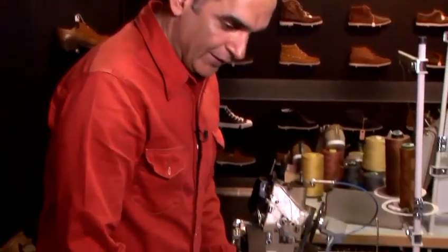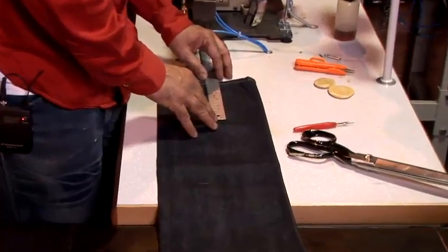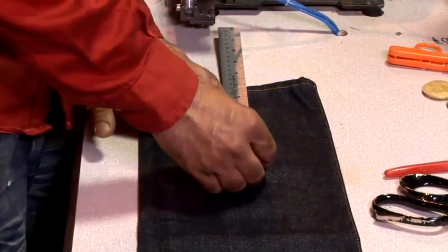I'm going to show you how to alter jeans. This is a pair of jeans I'm working on and playing around with a little bit, but it's very simple. In this case we've decided that we're going to shorten jeans by a massive seven inches, so measured seven inches across from the bottom.